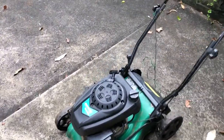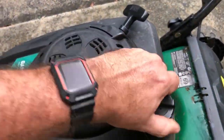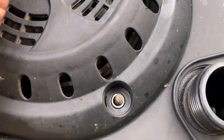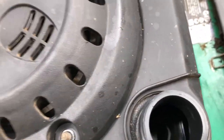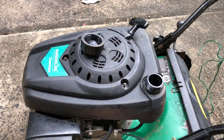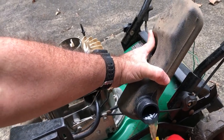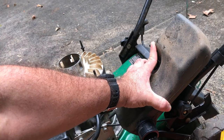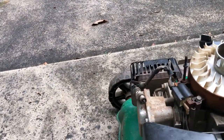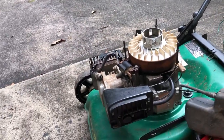I was looking in the fuel tank yesterday - amazingly I think it actually stayed clear. Very little in there and it still smells good, but I'm going to drain that anyway. Oh yeah, there is water in that. Good thing I drained it out, so I'm going to have to drain the carby as well.